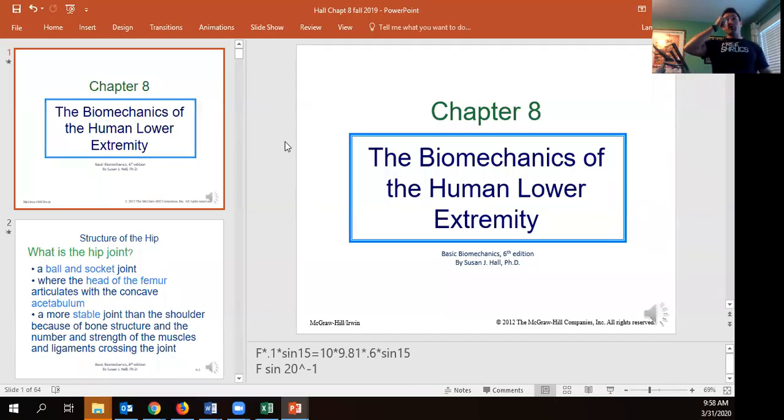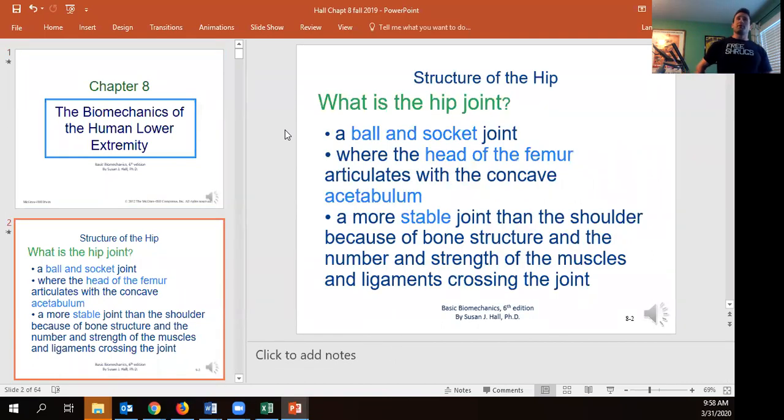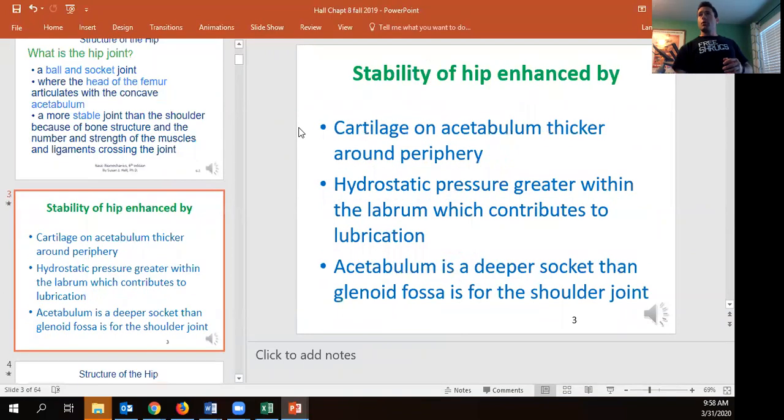Let's talk about the lower extremity — the lower body. First, we're talking about the hip joint. It turns out it's a ball-and-socket joint: we've got the head of the femur inside the acetabulum. It's incredibly stable because the acetabulum is deep, it has a labrum, and a number of really thick ligaments that help keep us in that hip socket so we can't easily dislocate.